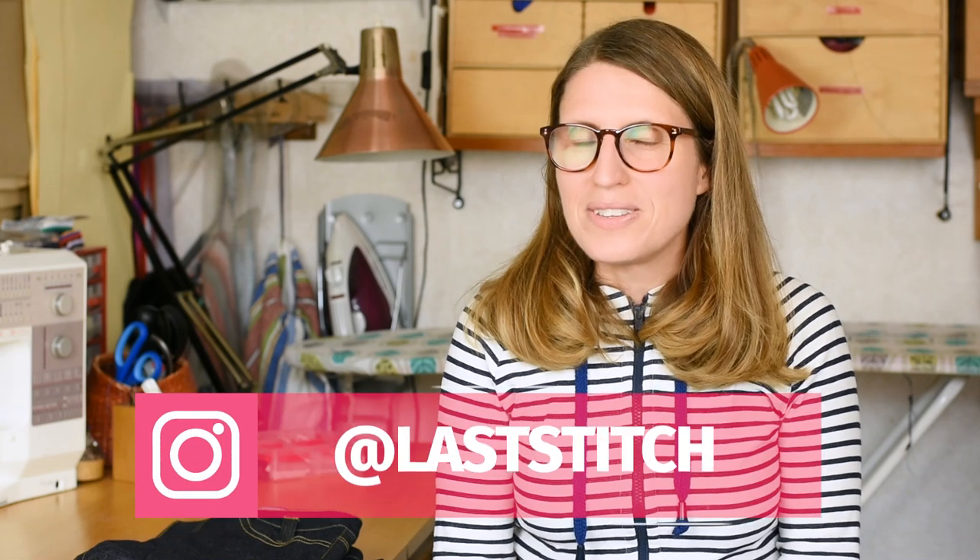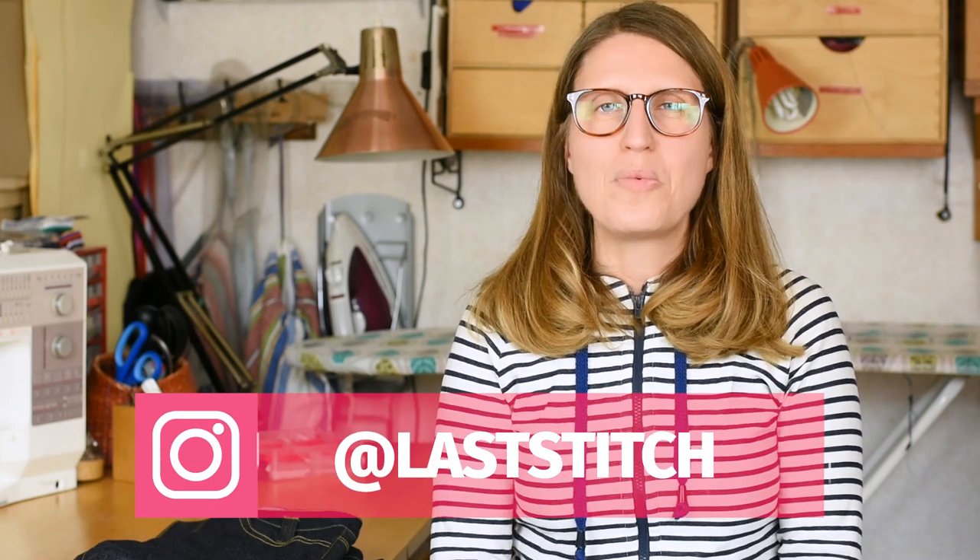You might wonder — if you follow me on my blog thelaststitch.com or on Instagram @laststitch, you've probably already seen this. But if you haven't, I am writing a book about sewing jeans.